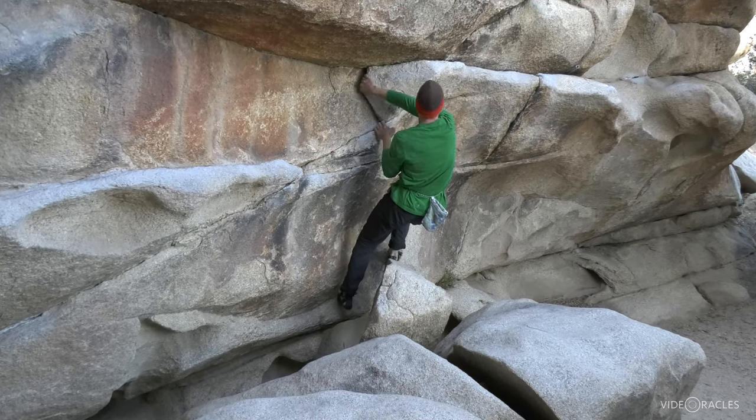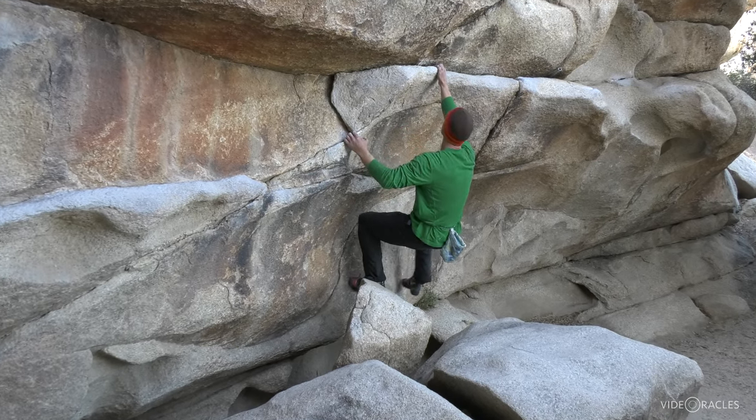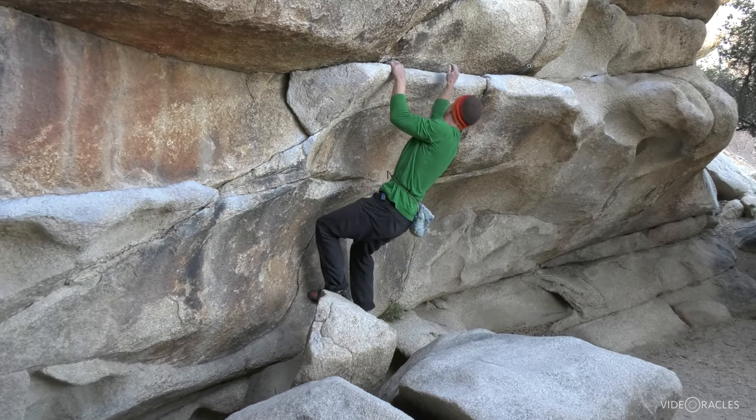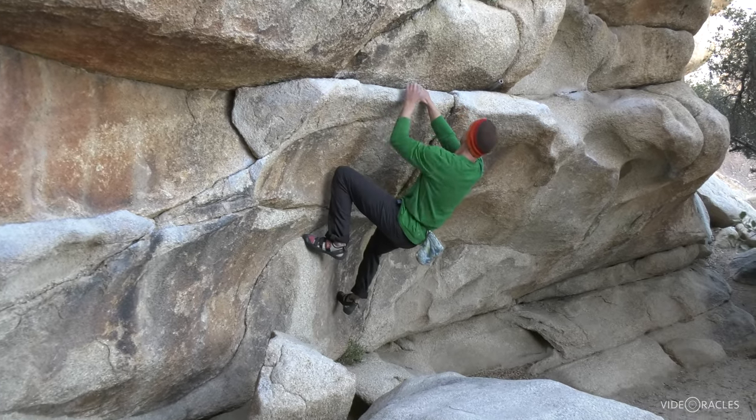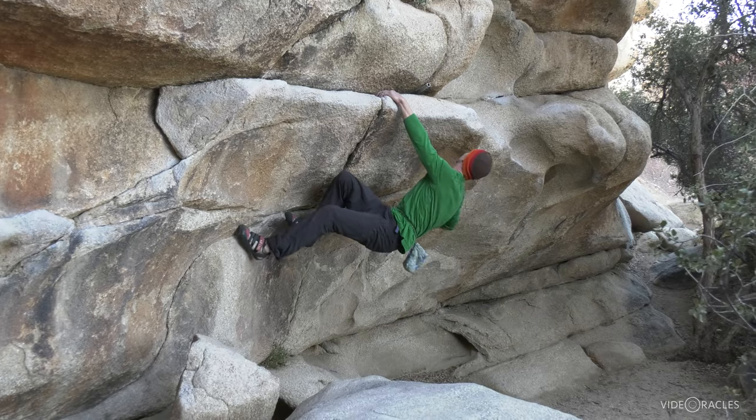One of the best ways to manage that pump is with proper breathing — breathe deeply and slowly. One strategy is to breathe in when you move a foot and out when you move an arm. Another strategy for explosive moves on shorter problems is to breathe out with every move.